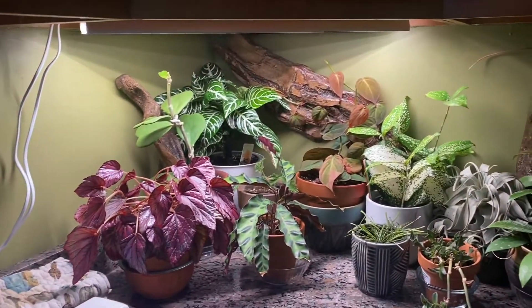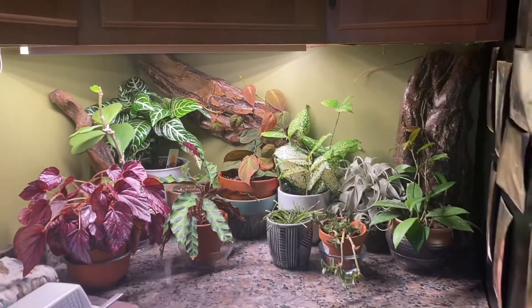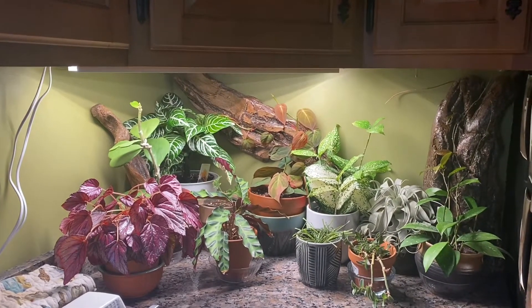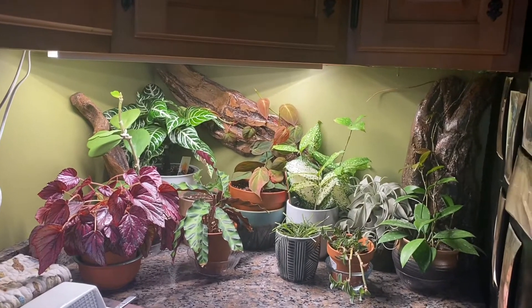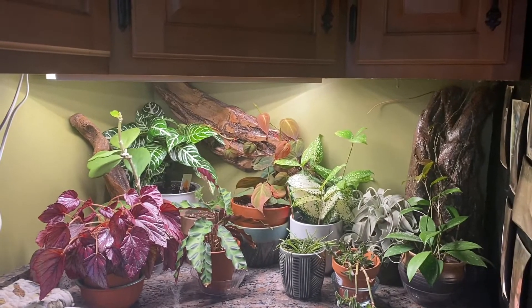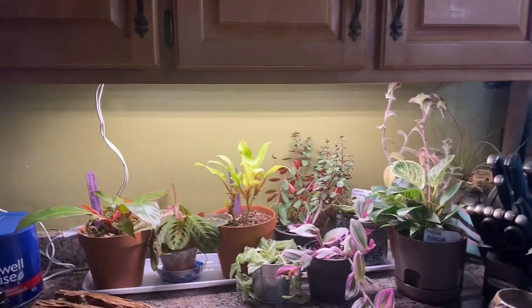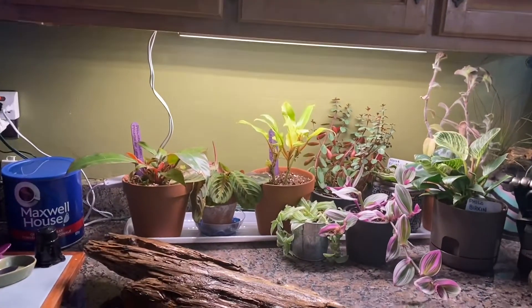I like this corner so much with the driftwood that I went and stole some driftwood from the garden so I could do that in the rest of the sections of the kitchen that have plants set up along the shelves. I'm going to dry those off and start with this wall here, because you can tell the wall itself is just so blank behind these plants.